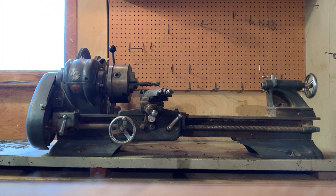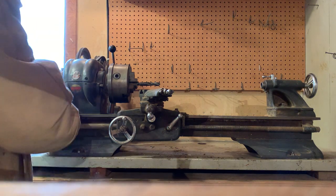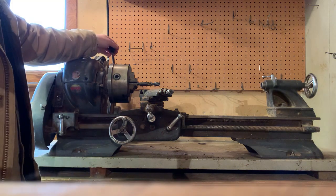Now I'm going to turn it on. I'll engage the chuck so you can see that it spins.